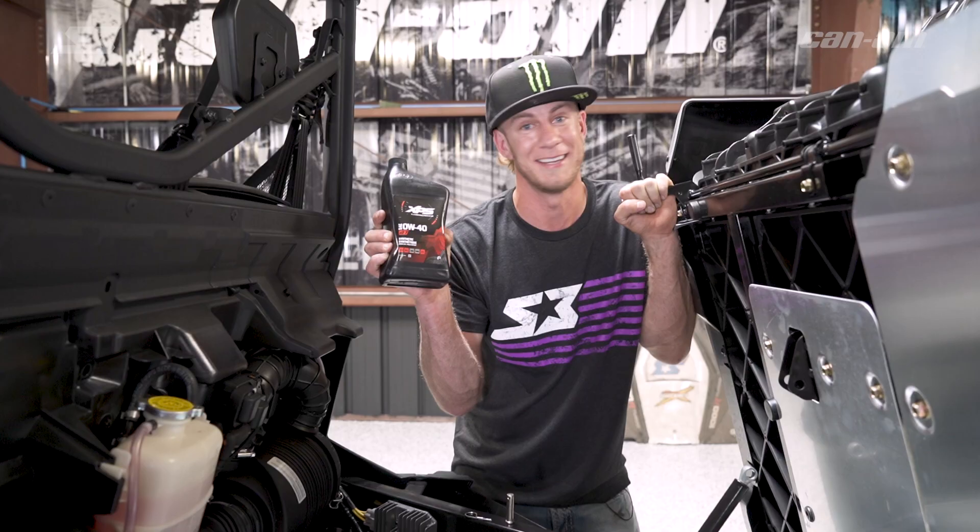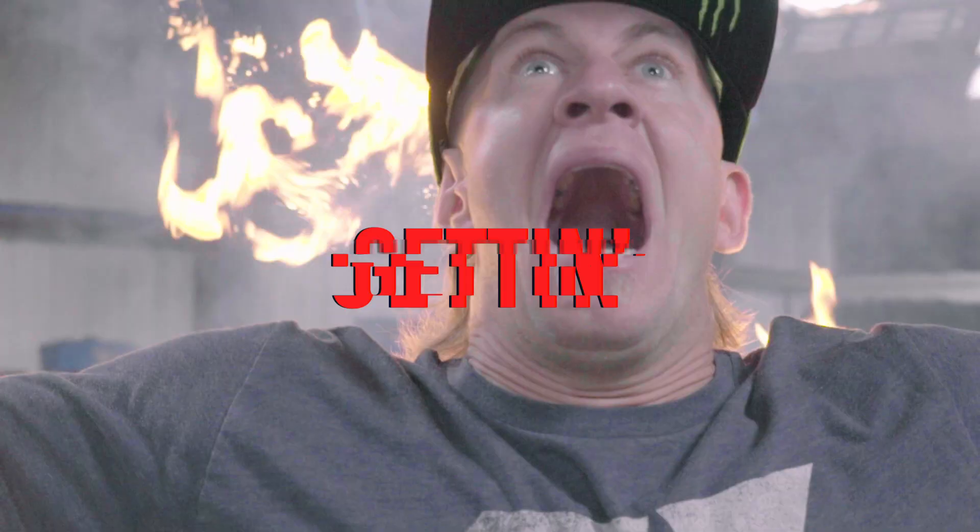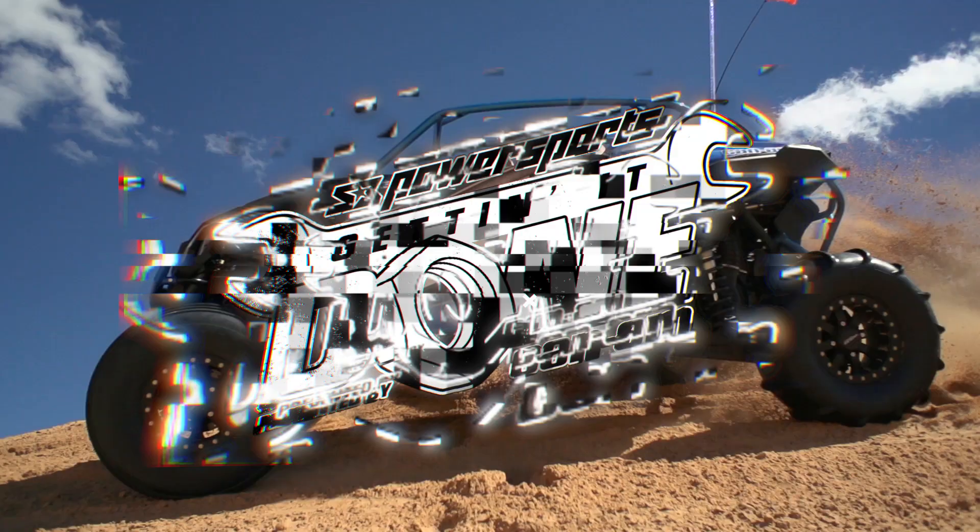What's up everyone and welcome back to the S3 Power Sports Shop, where as you can see I'm already elbows deep changing the oil in this Can-Am Defender. So the next step is to go out, get your favorite XPS oil, and let's get this bad boy lubed up.